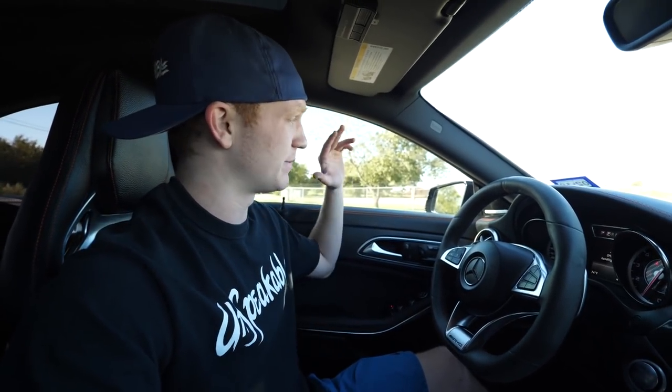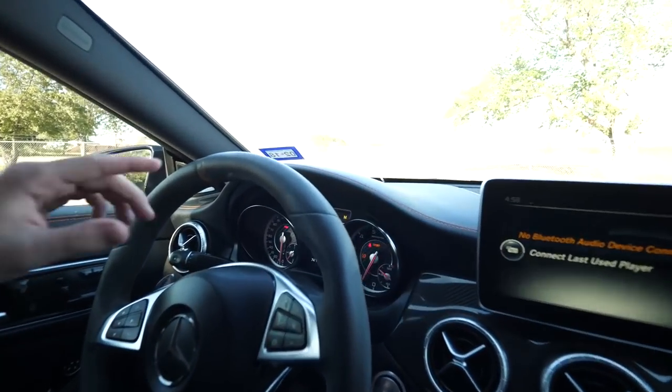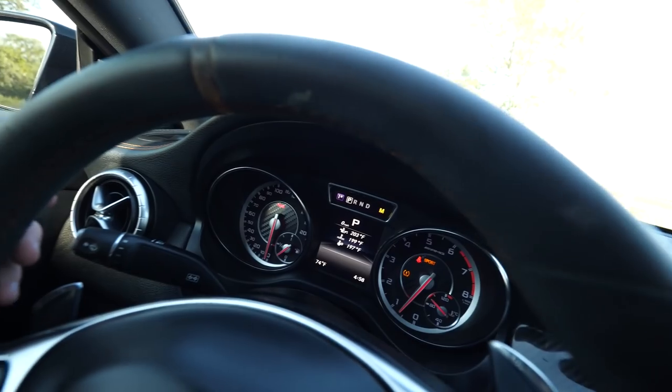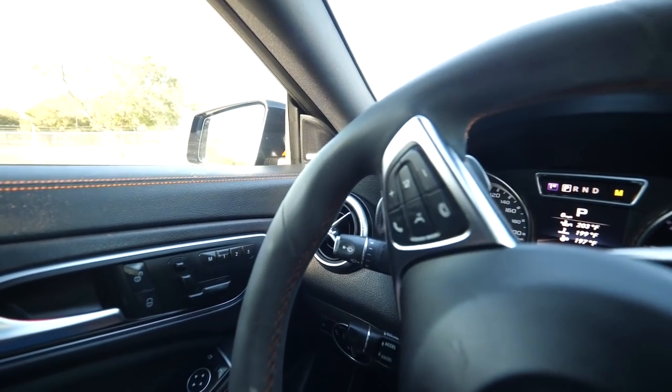The car has Apple CarPlay, Bluetooth audio, and an incredible Harman Kardon stereo system. The steering wheel is just absolutely beautiful — it's some kind of suede Alcantara material.